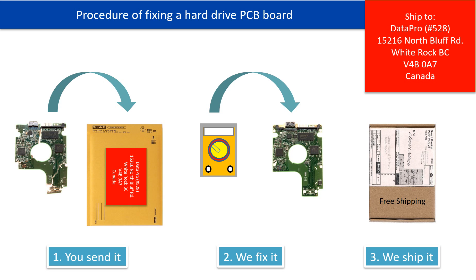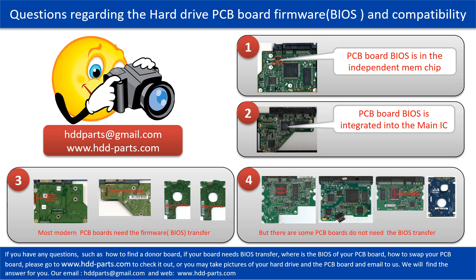This picture illustrates the procedure of fixing a hard drive PCB board. First, the client sends in their PCB board. Second, we fix the PCB board. Third, we ship back the PCB board to the client. We receive many questions regarding the hard drive PCB board firmware, also called the hard drive PCB board BIOS, and the hard drive PCB board compatibility.